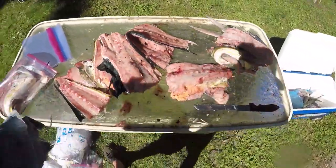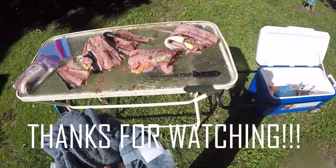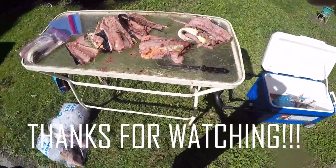If it fits, it ships. I'm going to finish bagging this crap up, and I will catch y'all next time. Peace.